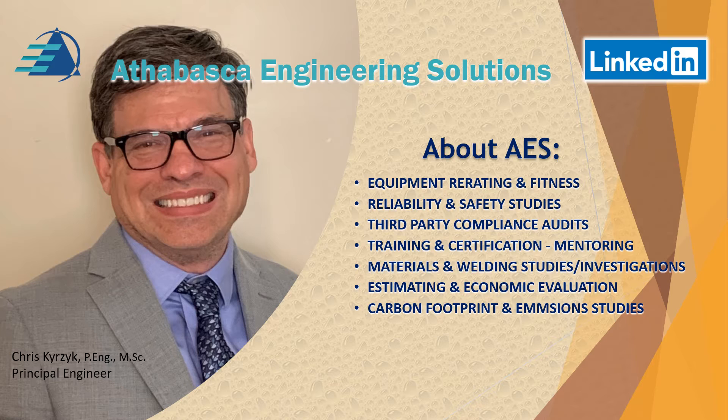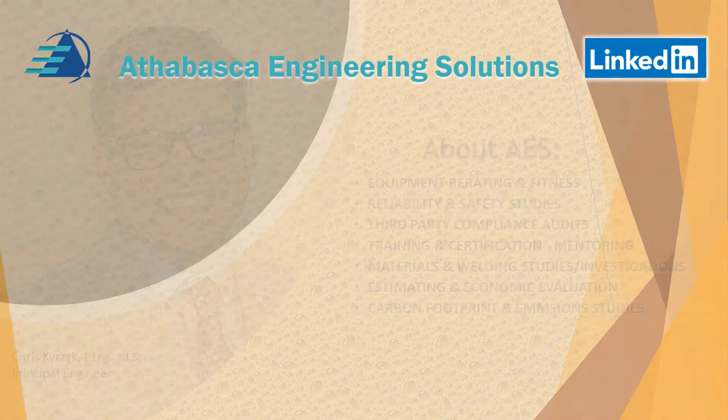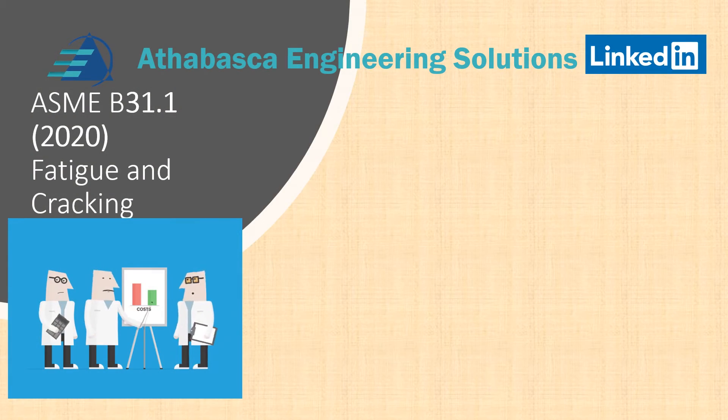Thanks for joining us. In this series of presentations, we will be diving into ASME B31.1 — particularly the 2020 revision, which hasn't changed too much in the last 10 to 15 years. Let's jump right into this.